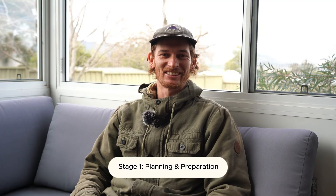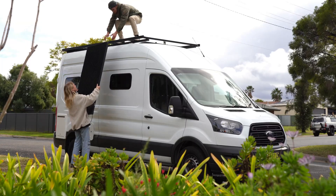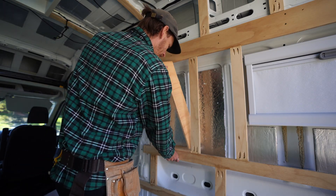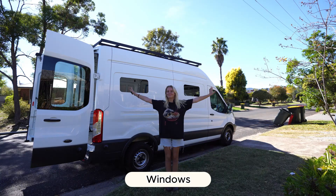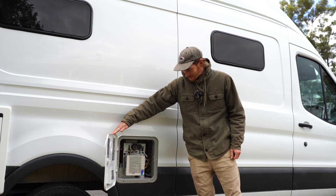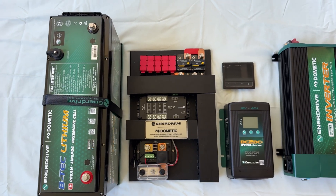Before you start your electrical there's a lot of planning and preparation involved. I would recommend having your roof racks installed so you can mount your solar panels, and your subfloor and wall framing installed so you can mount your electrical system and have something to screw into. Also you should cut out any big holes from the van like the windows, roof vent, gas box and hot water system, as these are permanent modifications you will need to work around. Now you're ready to start on your electricals.